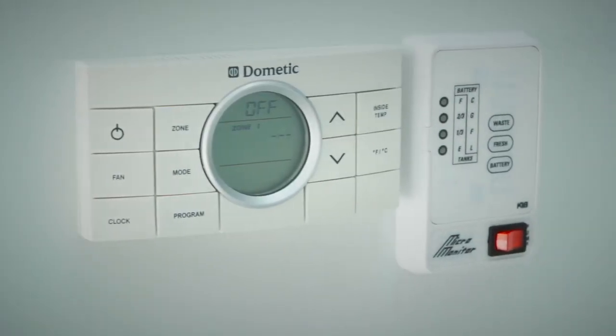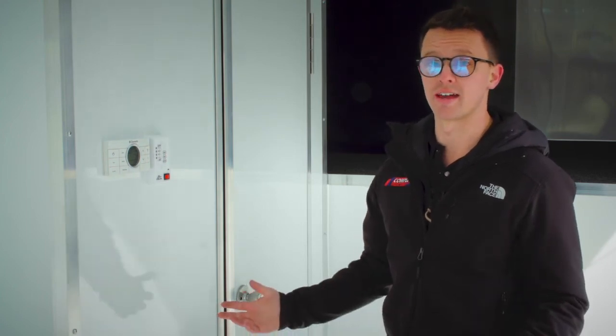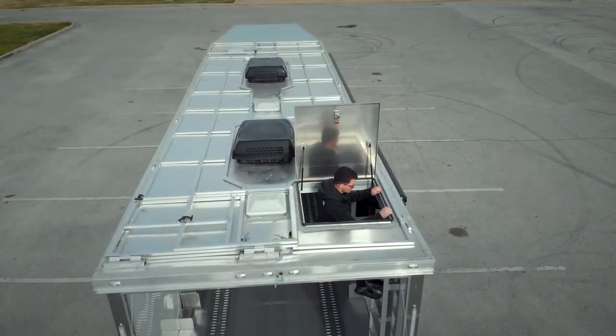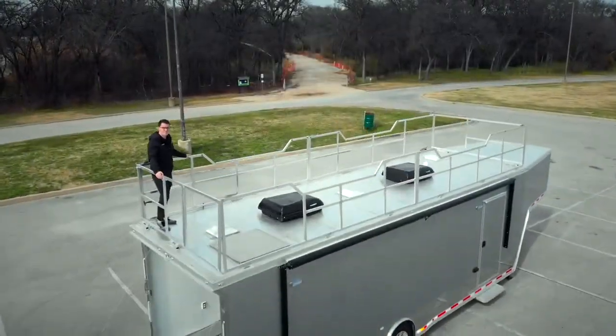This controls the two air conditionings on this trailer. On the CH405 package you get a fully insulated trailer right out of the box, and we did upgrade the insulation to another level above standard on this build — especially here in Texas, to have the air conditionings run all day efficiently, the better insulation you have the more efficient they'll run. The ladder here goes up to the observation deck. This trailer has a reinforced roof so you can stand, sit, or lounge up there just like your porch at home and watch the races with a cold one.